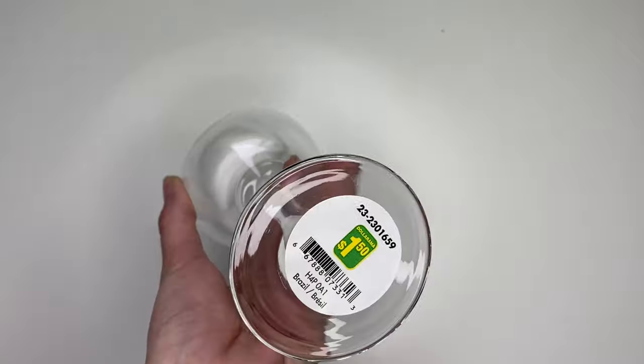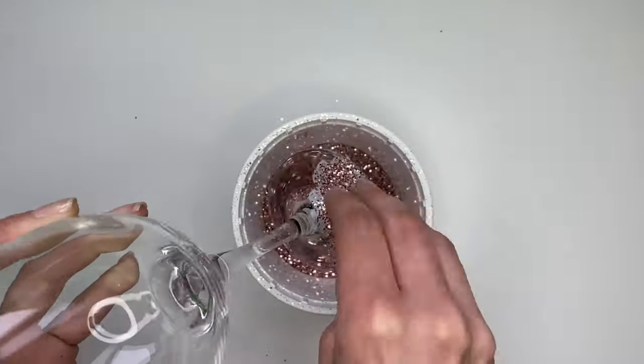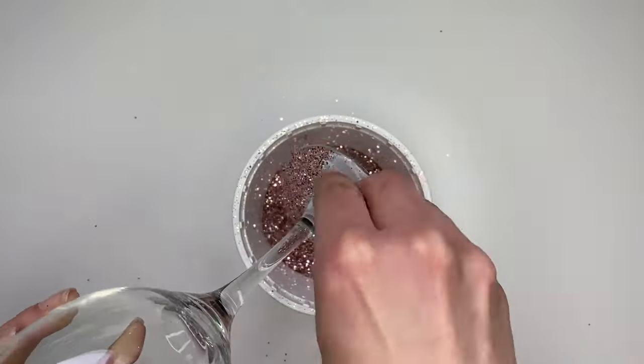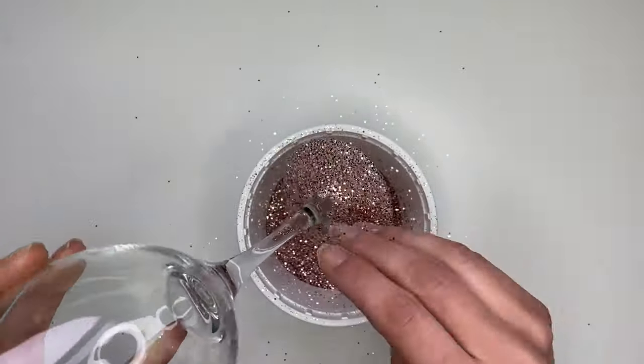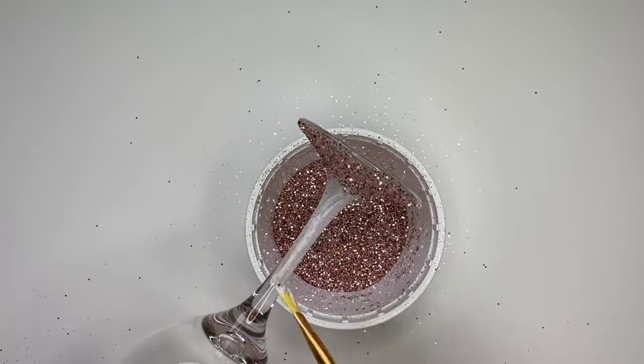I picked up this wine glass from the dollar store. You're going to paint a thin layer of Mod Podge around the base, working in two or three layers so it stays wet enough for the glitter to stick. Then do the same around the stem, working upwards.